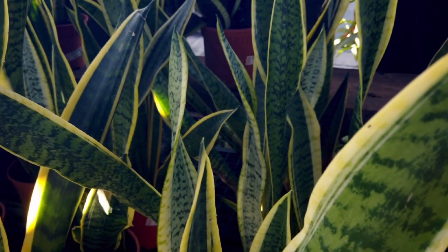Snake plants are one of those houseplants that have grown the reputation of being able to be grown in low light. This combination of low light and lack of water needs makes them super ideal for most plant parents that are new to the game.